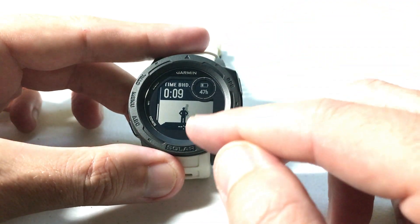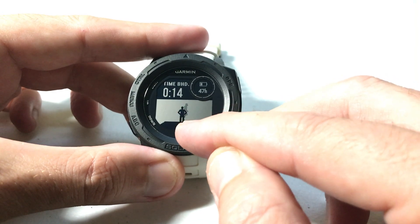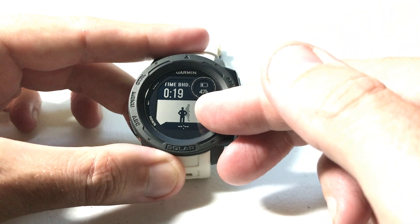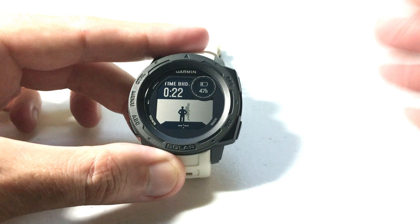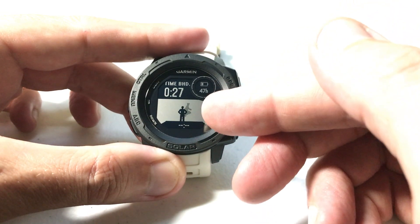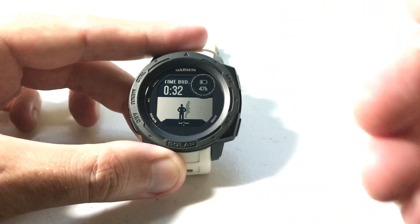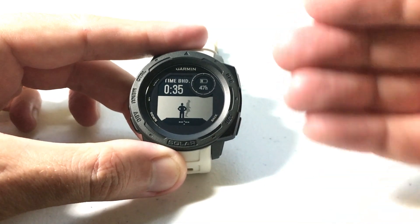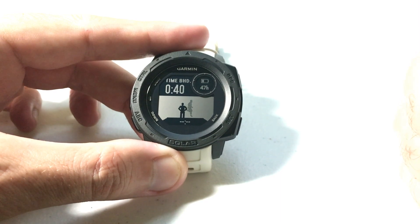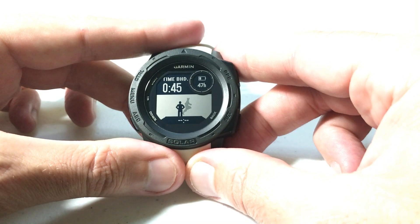If I press the down arrow I can see myself versus the virtual partner that I set up. You are the dark figure — the black figure. You can see that I'm standing still while my virtual partner is in the background running. As the race goes on you'll start seeing how far behind you are versus your virtual partner — he's gradually getting in front of me because I'm standing still. That's what the virtual partner does. It's a fun feature that gives you something to look at and compete against during the given activity. As always, if you've got any questions post them in the comments — I'd be happy to help you out. Thanks for watching.